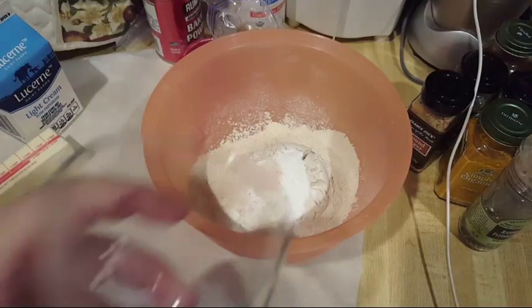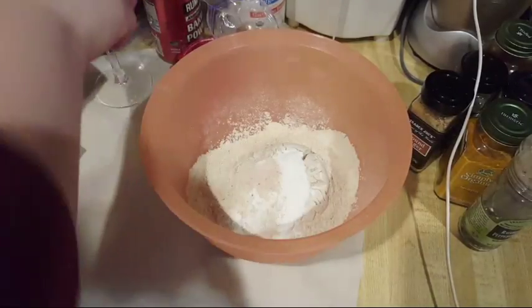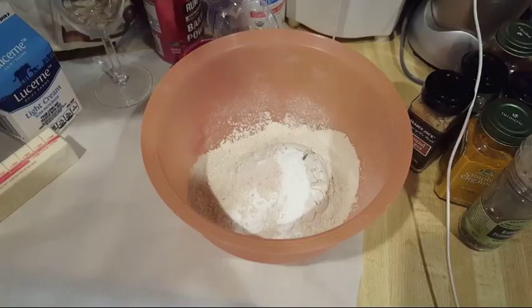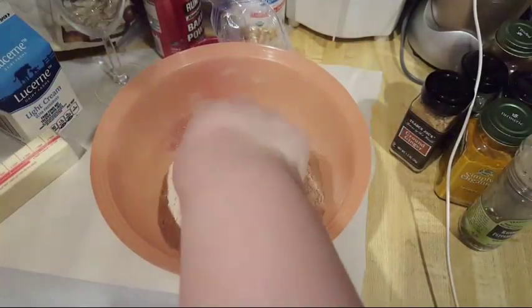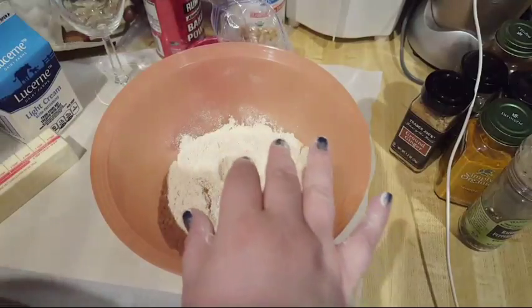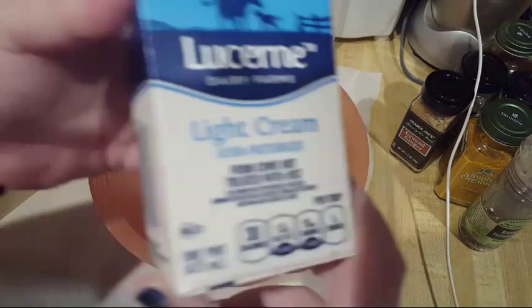We're going to use a wine glass to cut out the biscuits — this should make between seven to eight biscuits. Now it says we're going to do one and a quarter cups of heavy cream, but I'm switching it out for light cream. We're going to mix it all together — what we're doing is mixing it just enough so that it forms a ball. For those who don't know, a pint is two cups.